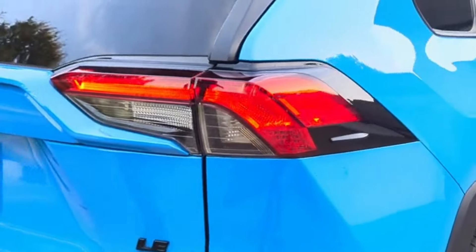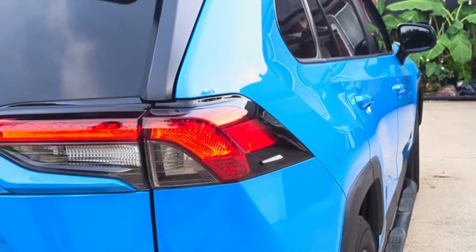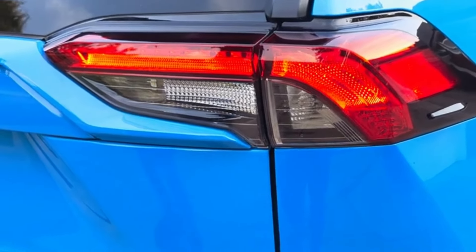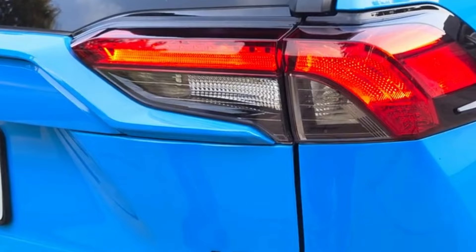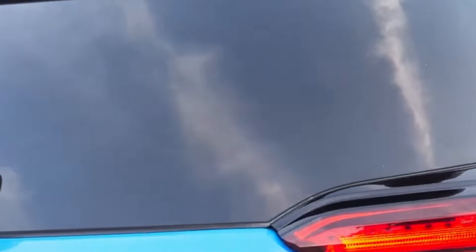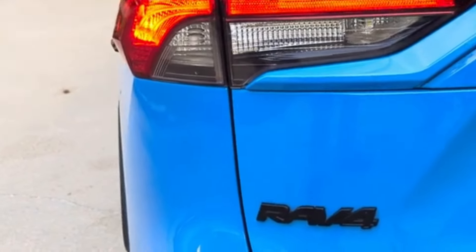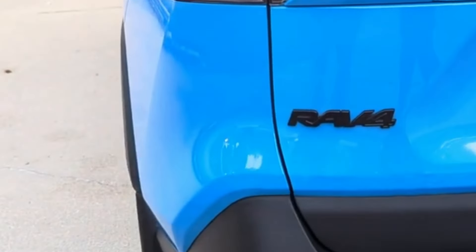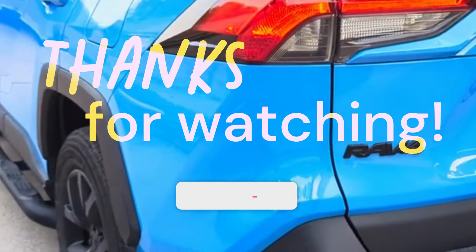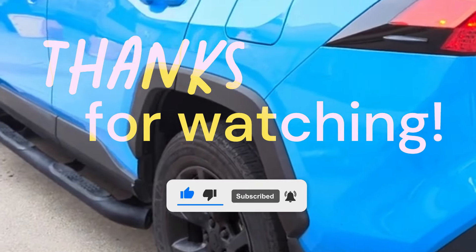Around to the back, we also installed LED lights for the reverse, blinker, brake light, and running lights — we've got videos on all of those on our channel, linked below. It just makes it look like a really expensive RAV4 because it has all the modern high-end stuff added. Check the links in the description, thanks for watching — like, share, and subscribe, and we'll catch you on the next video!